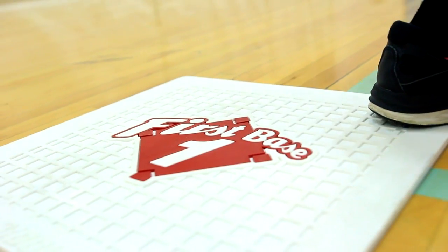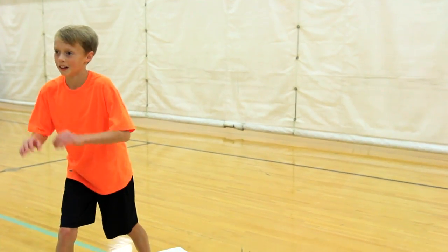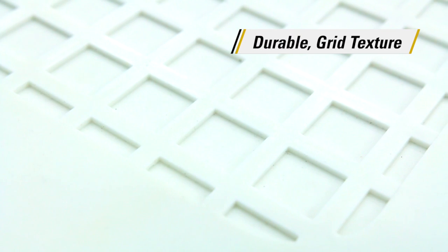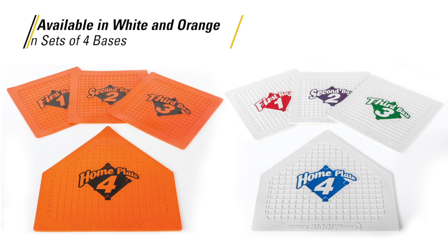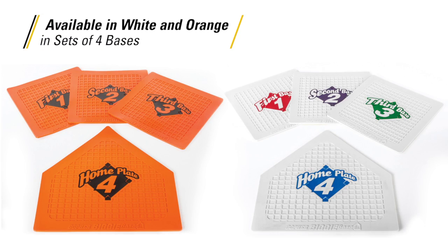Whether using them indoors or out, young players can run the bases with confidence. A durable grid texture adds traction while stepping on the base. Available in sets of four in either white or orange.